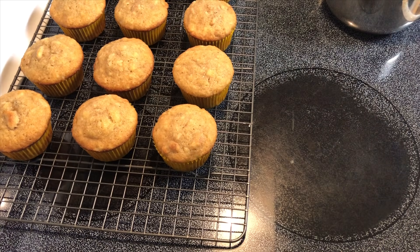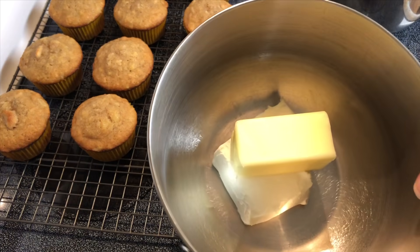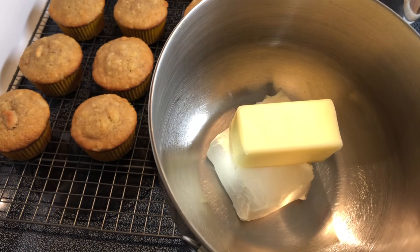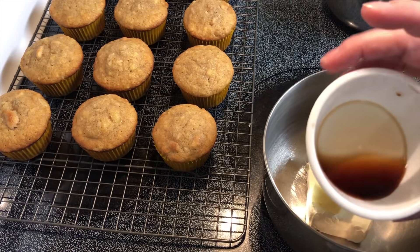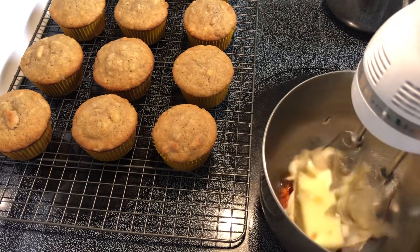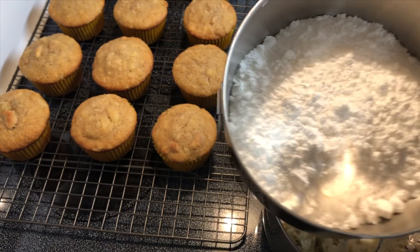Now it's time to make some cream cheese frosting. I've got a half package of cream cheese that I've allowed to soften to room temperature, then a half a stick of butter and one teaspoon vanilla. Now I'm going to add in one and a half cups powdered sugar.